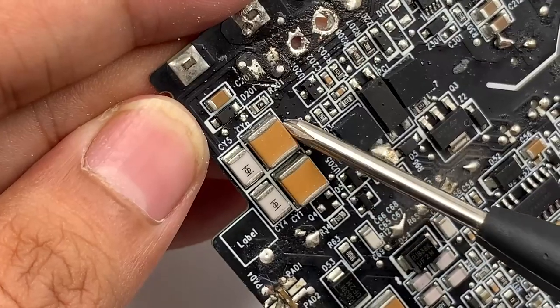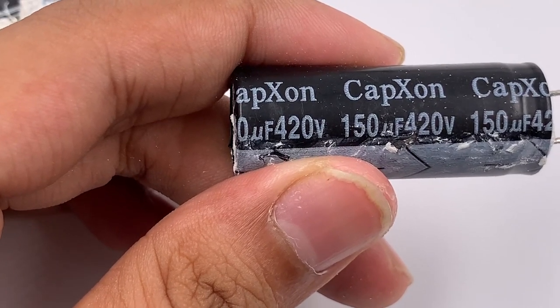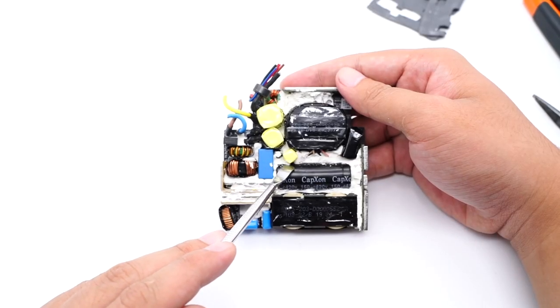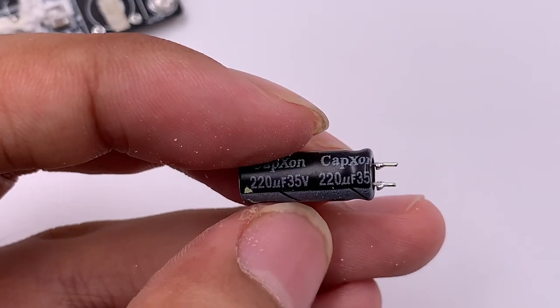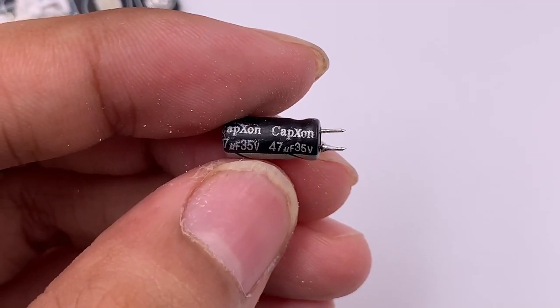Here are two SMD Y capacitors. A large electrolytic capacitor from CapExon is in the middle, rated 420V, 150μF. There are two small capacitors between the large capacitor and the transformer: one rated 35V, 220μF, and the other 35V, 47μF — both from CapExon.